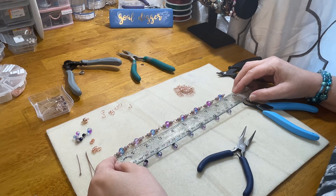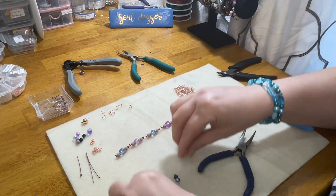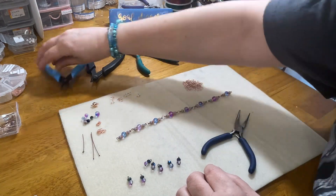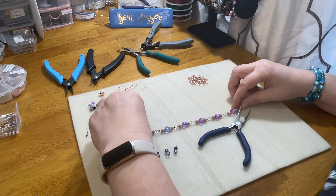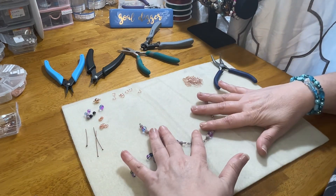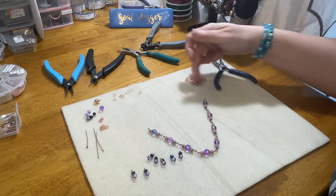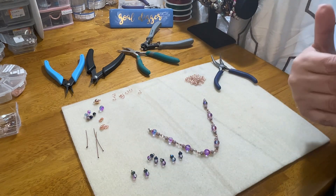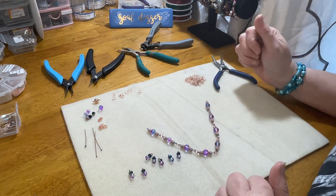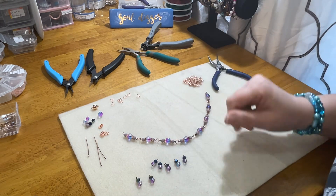Let me measure that really quick. That right there is nine and a half inches. So I'm thinking about how much chain I want to show and how long I'd like this necklace to be. I think stopping it right there might be good — too much more is going to be too much.